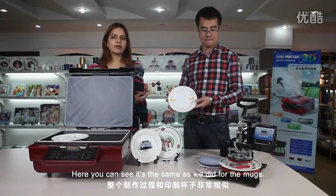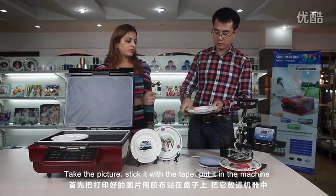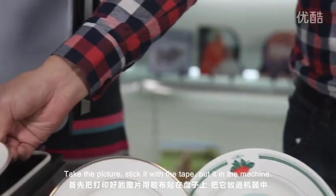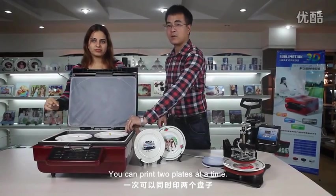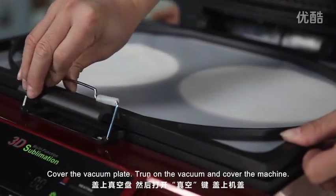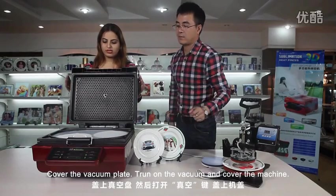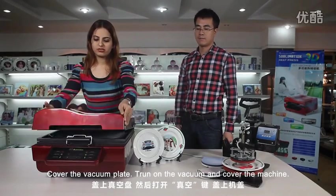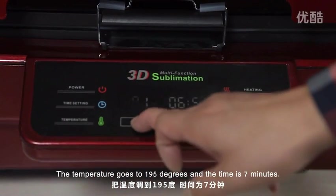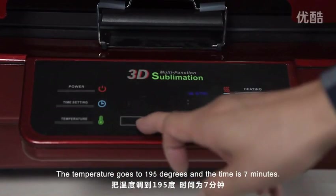You can see it's the same process as we did for the mugs. Take the picture, stick it with the tape, and put it in the machine — you can have two plates at a time. Cover the vacuum plate and turn on the vacuum. Cover the machine. The temperature is set to 195 degrees and the time is 7 minutes.